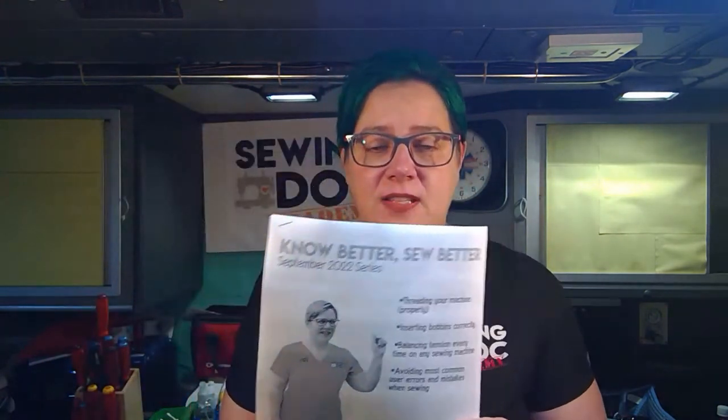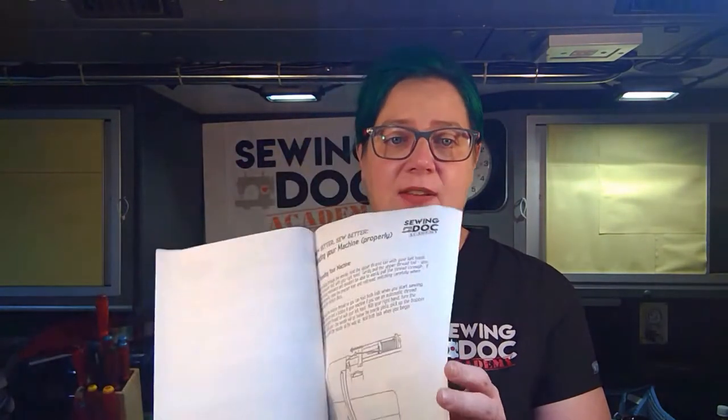We're going to talk about inserting the bobbin correctly, which is usually a big issue for new sewists. In case you are new to my channel, I am Andy Barney and I am a professional technician. I've been doing this work for over 13 years. I am empowering other people to know how to take care of their machines. At the end of this, we do have a handout for each week - it's just an expansion on what I talk about in the live series and some reference points.